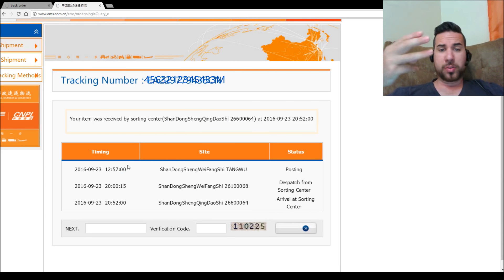Here it is. I can see here on the 23rd there are three different points — it's posting, dispatch, and arrive to the sorting center. So I'm going to keep an eye on it here. Fingers crossed it's not going to get held up at customs or anything like that. My next video should be an unboxing video — hopefully not just me crying in the corner because customs have stolen it, but let's just wait and see what happens.